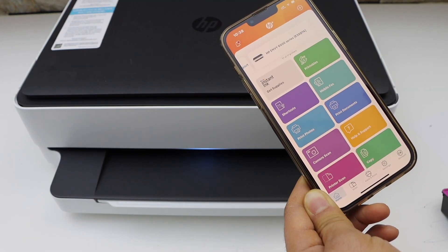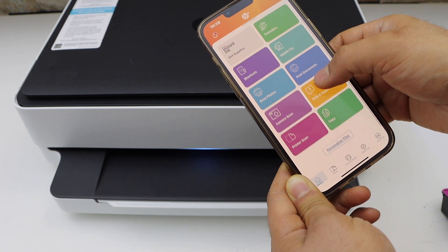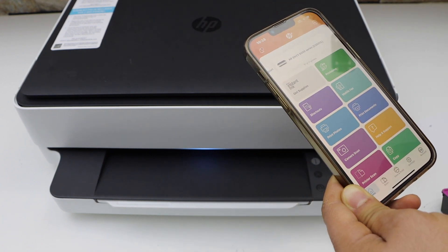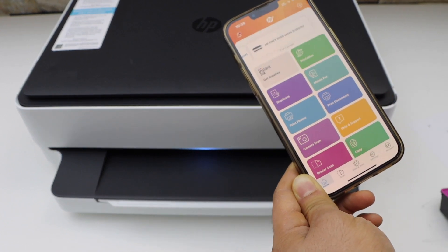Now we can see our printer series on the top, and here we can start using it for printing and scanning. This is how we can do the complete setup of this printer. Thanks for watching.